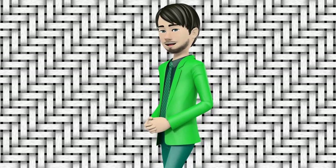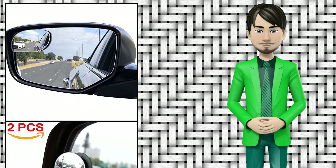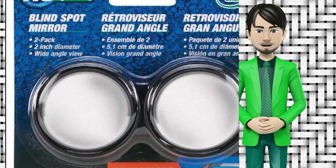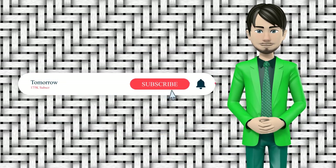Hi guys! In this video I will talk about amazing top 10 blind spot mirrors. I hope this video will help you to make the right decision. If so, give me a like and subscribe to my channel. Also turn notifications on to receive amazing top 10 products videos.